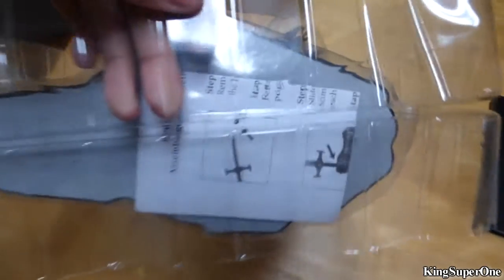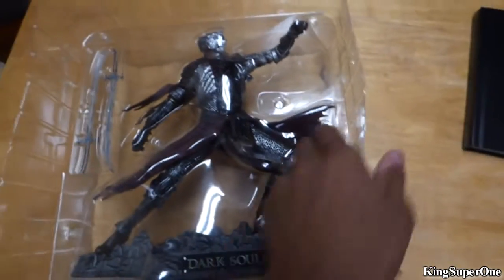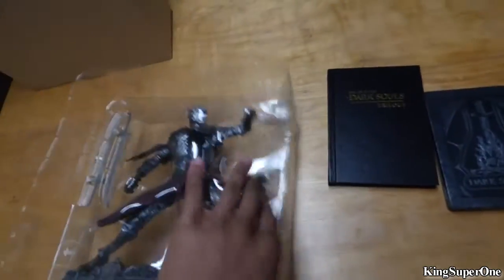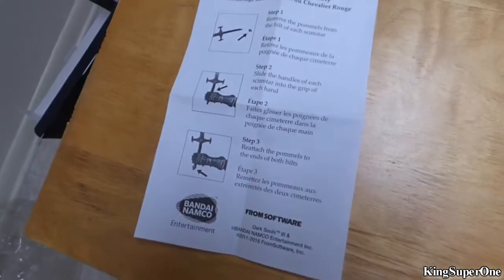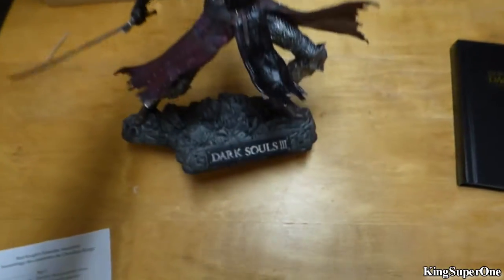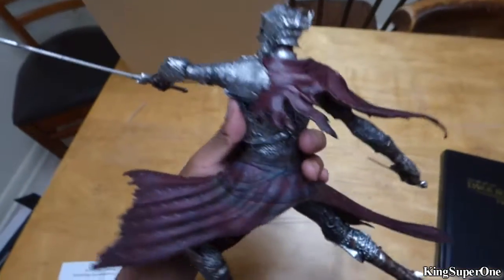Alright, I managed to take out this figurine and apparently on the bottom there are some instructions. It took a while but the instructions weren't that bad — basically just take the little piece out, stick it in the hand, put it back in. And there you go, that looks really badass. Glad I checked. Pretty cool.